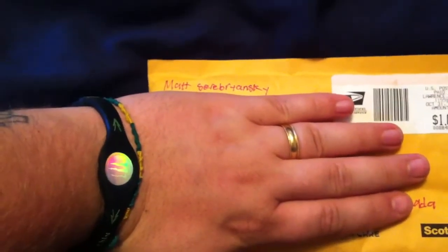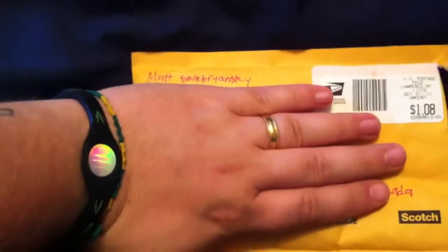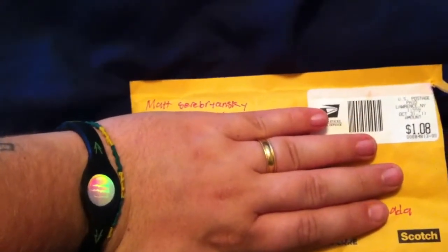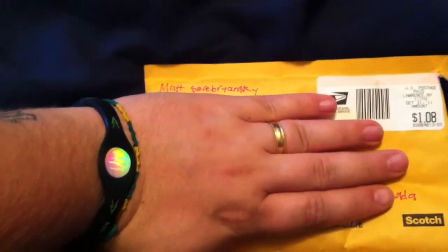Hey, what's up. This is a packaging video from my friend Matt Serbranski. I'll have his YouTube channel below — he is very legit.